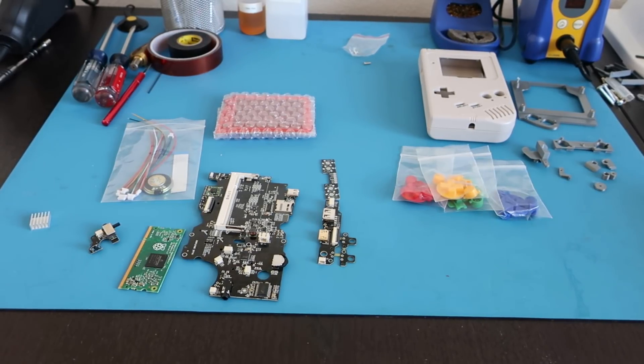Hello YouTube, this is Aaron and I'm back with another Game Boy Zero build. I'm going to be talking today about the new Kite Circuit Sword. I'll be using that instead of the Kite Super All-in-One like I did in my previous video. Since my last video, I've actually built one of these Circuit Swords and I also built another Super All-in-One.